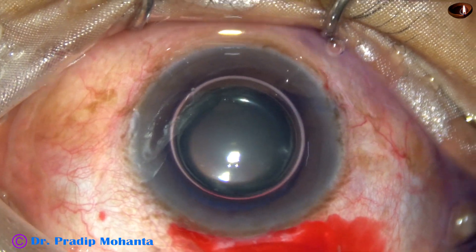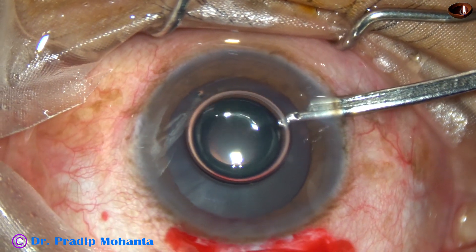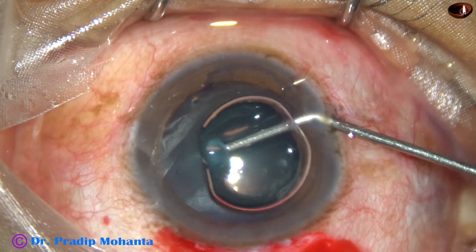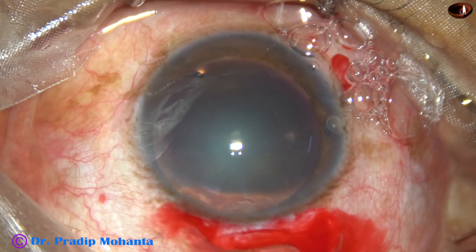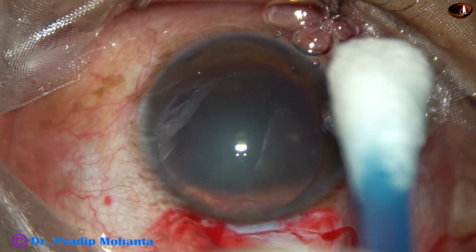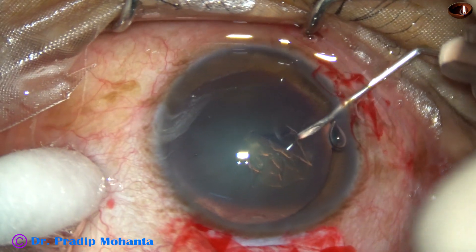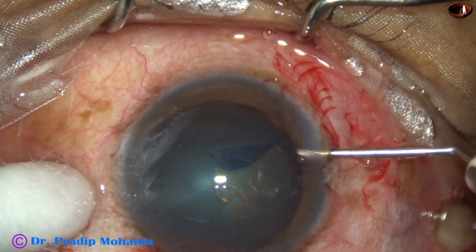This is trypan blue dye. It is being used to stain the anterior capsule. A little bit of adrenaline has been applied and the pupil has dilated very well because of this adrenaline. Now 2% hydroxypropylmethylcellulose is injected into the anterior chamber and the air bubble is replaced. Now I am going to do capsulorhexis with the help of this needle. This is a capsular tag and I guide this tag all around by this needle itself.